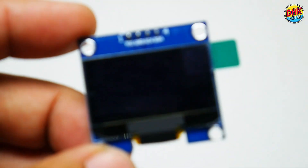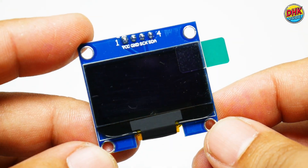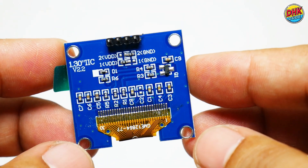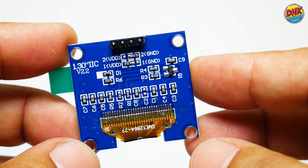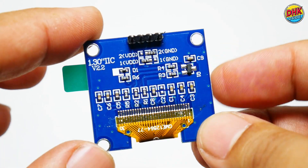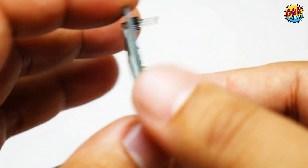The star of our Wi-Fi scanner is this 1.3-inch OLED display, costing just $5. It's super crisp, showing Wi-Fi networks, signal strength, and channel histograms clearly. With 128x64 resolution, it's perfect for scrolling through data to fix your Wi-Fi fast.